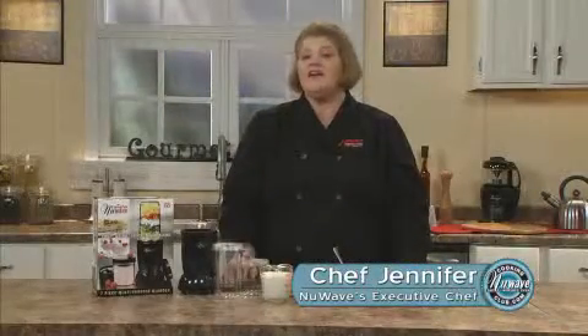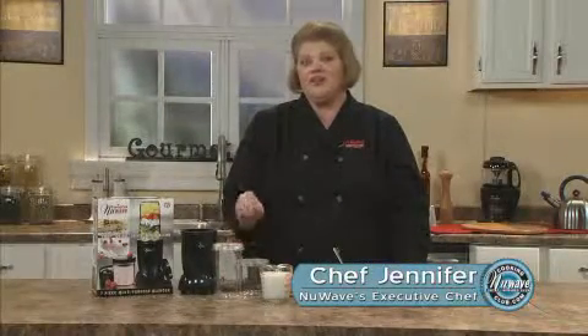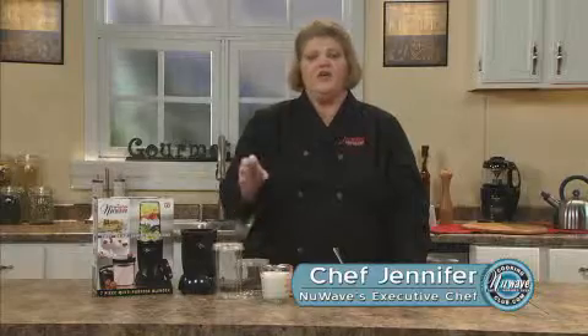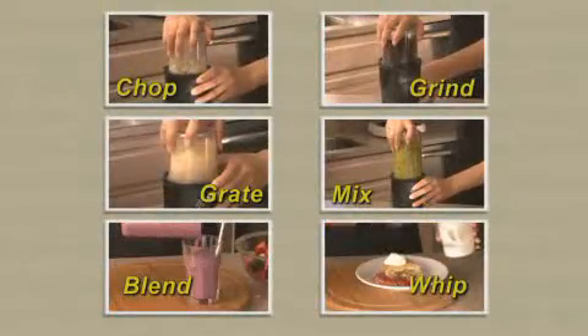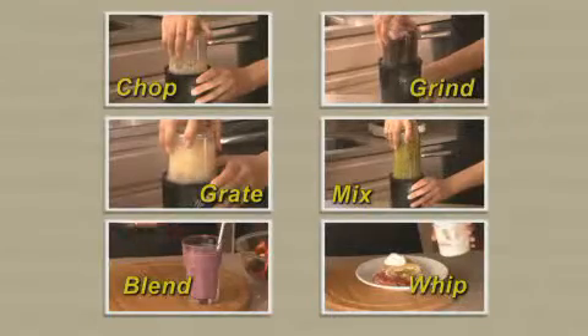One of the great accessories is our New Wave Twister. It's a wonderful addition to your kitchen. With this machine, you can chop, grind, grate, mix, blend, and whip. Wonderful.